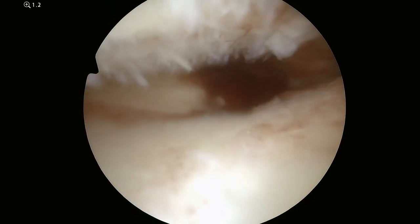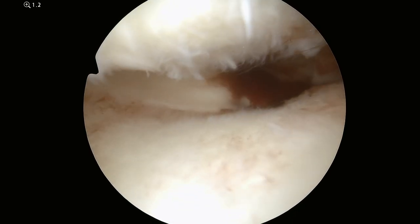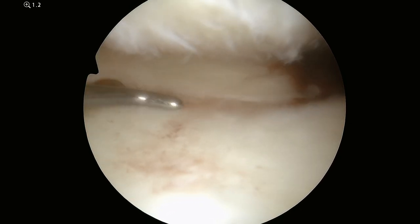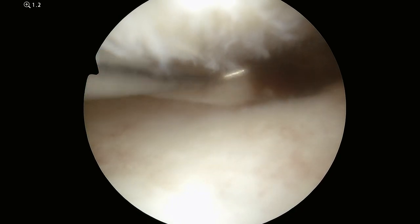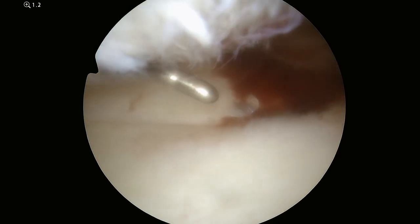This is after the tunnels are secured and you can see now where previously the meniscus was floppy and moving all over, now there's a stable point that the meniscus is fixed to. This will allow it to adequately absorb shock while you're walking.